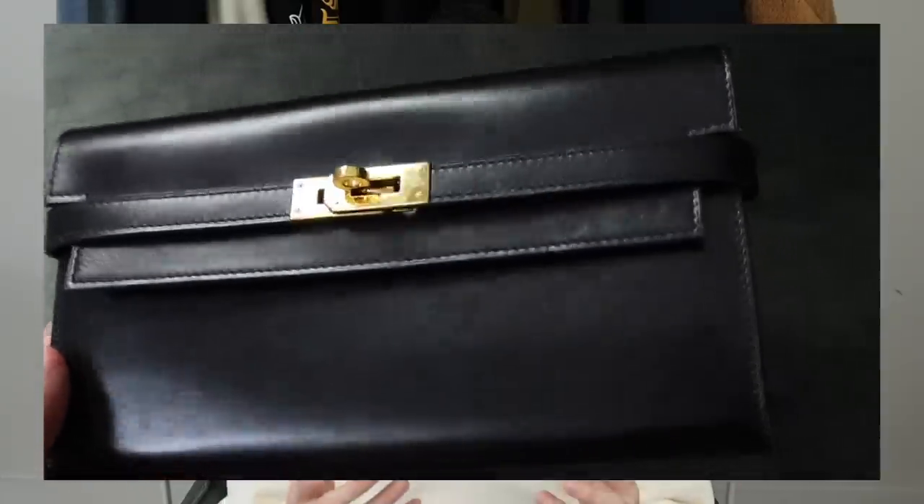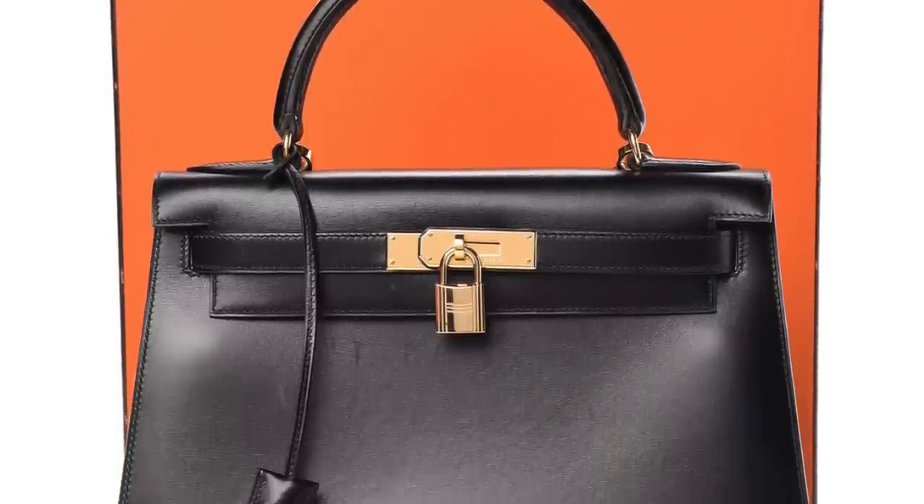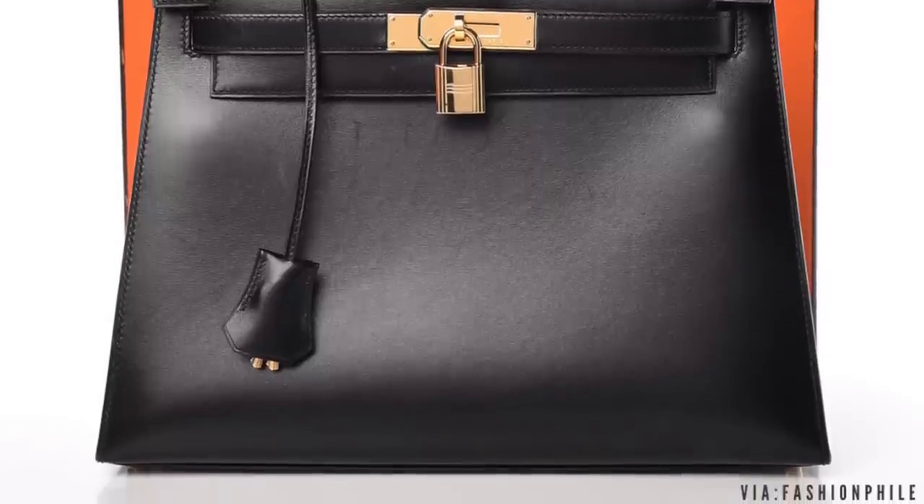That's pretty much what happens to box leather — it essentially changes color, texture, finish, and eventually shape. Box leather is quite a robust leather, which makes it great for more structured bags like the Kelly sellier, Constance, or mini chain. But because of that robust, heavy, full-bodied nature of the leather, it eventually starts falling in on itself purely because of the weight of the bag. On top of that, this leather is more expensive than pretty much any other regular Hermès leather, and it's only available in a handful of colors — black, various shades of red, blue marine, sometimes orange.